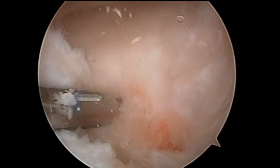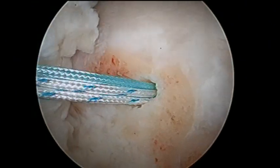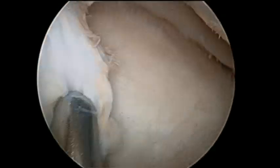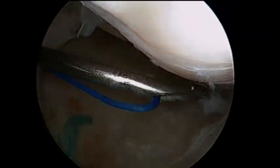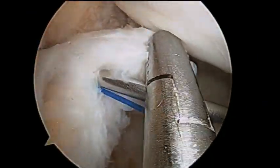An Iconics implant is then inserted in the set bed via the anterior lateral portal. A looped monofilament traction thread is passed through the meniscal tissue at its anterior horn with the aid of a spinal needle.